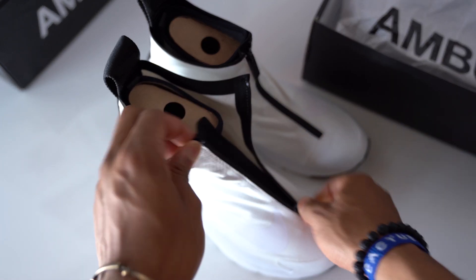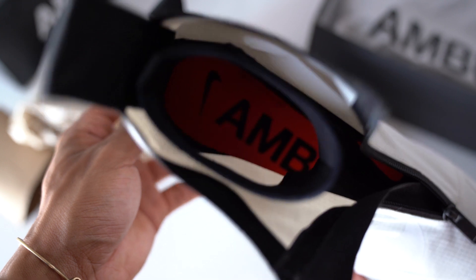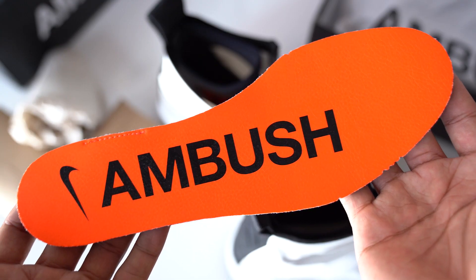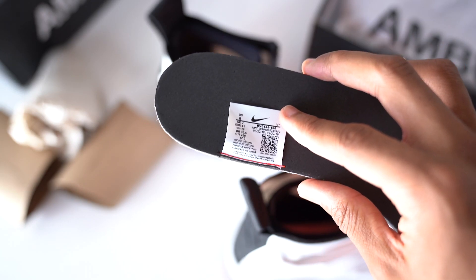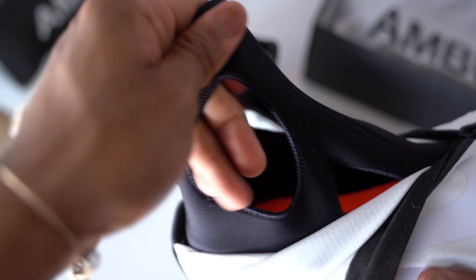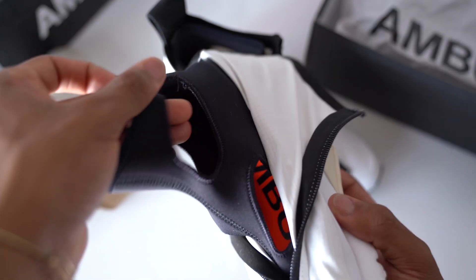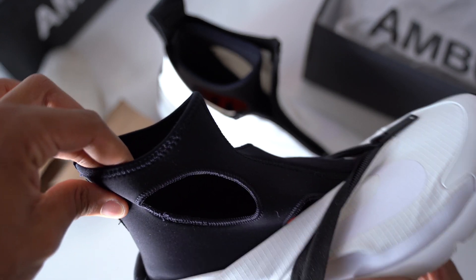Let's go ahead and open these up. Got a sturdy zipper here — feels good opening and closing. After taking out the paper and the shoe tree, it looks like we have Ambush on the insole. This is pretty dope. I like the color they use — it's almost like a hyper orange. Got that on some tumble leather, with a size tag on the back. On the inside, this kind of reminds me of the nylon material in the Huaraches — very soft, flexible. I definitely think one of the keys here is the nylon material; it keeps the shoe light and breathable.